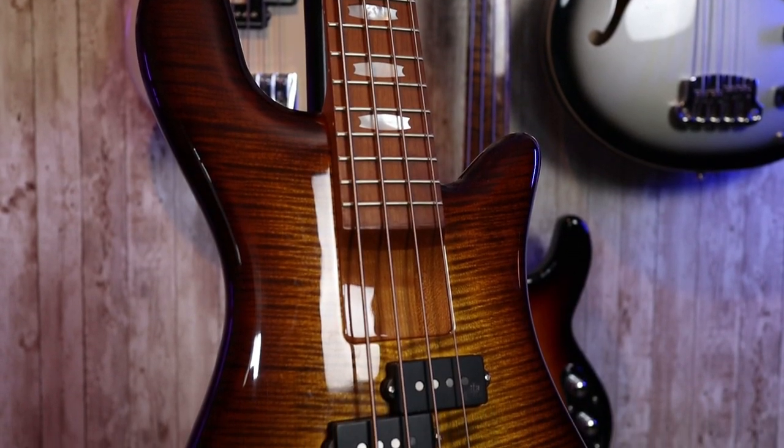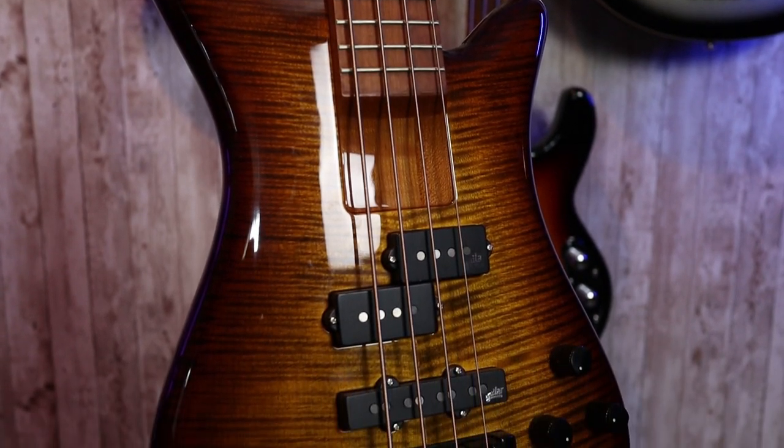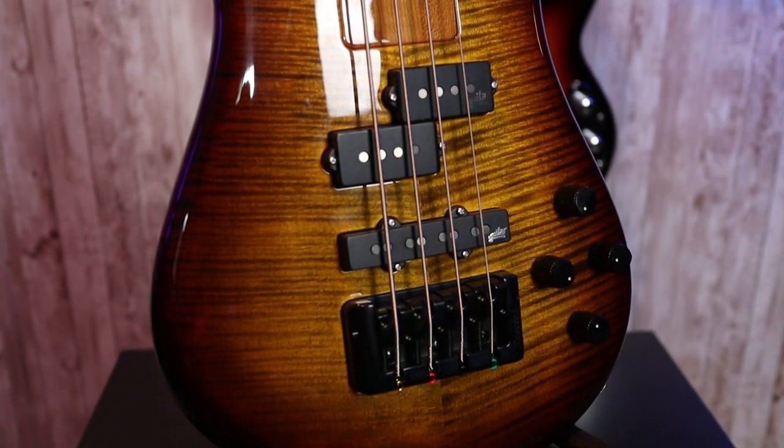This is the Spectre Eurobolt 4. This bass has a lot of unique features that really aren't present in any other Spectre models. This one features Aguilar Electronics with an Aguilar PJ pickup set as well as a two-band Aguilar preamp.